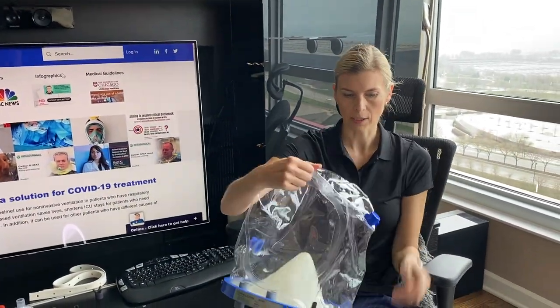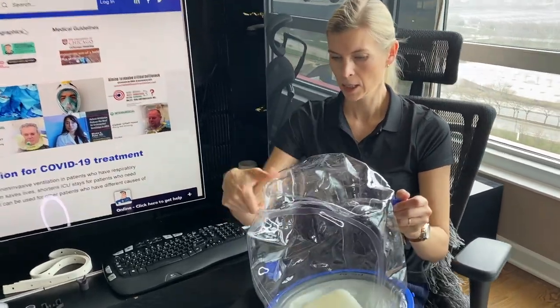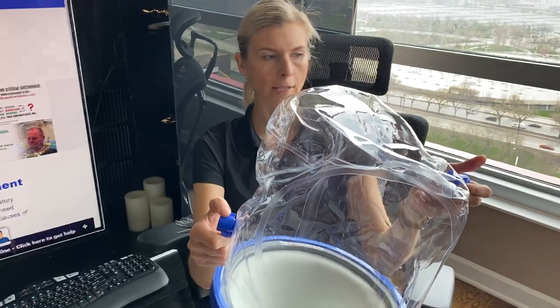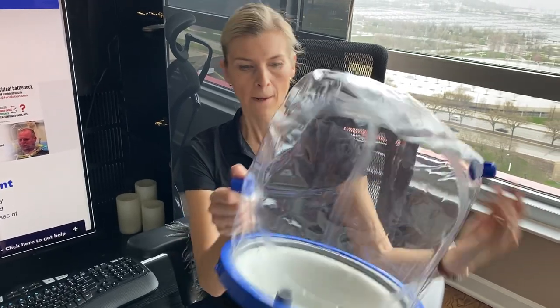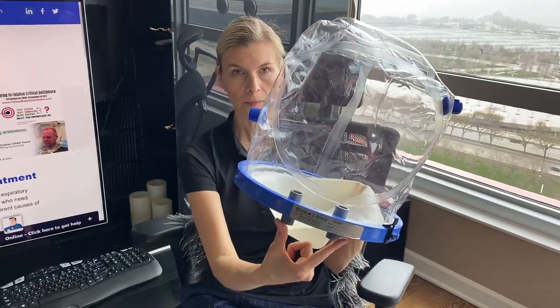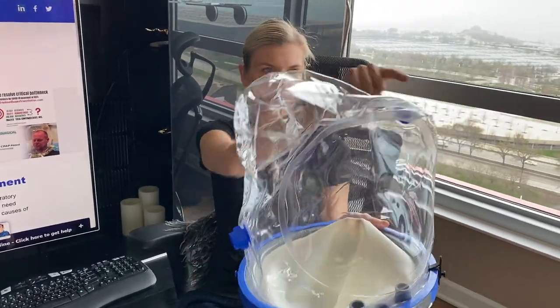In this model you can see that we added two more optional ports for your gases and for your output. You can attach them on the bottom of the ring or you can attach them on the side.